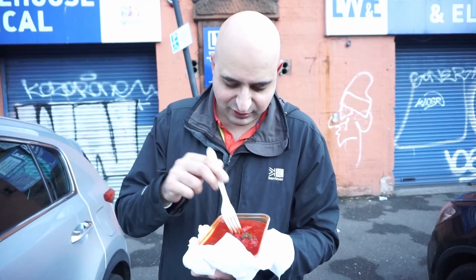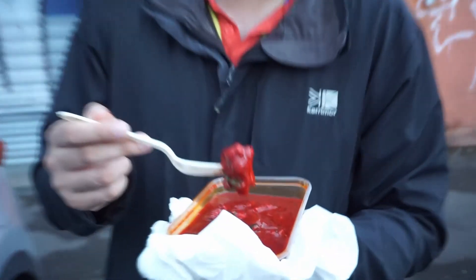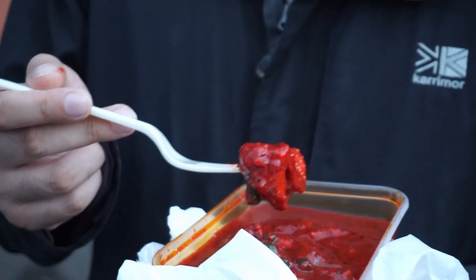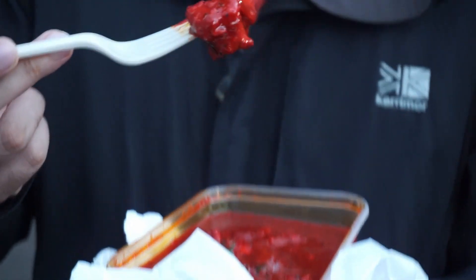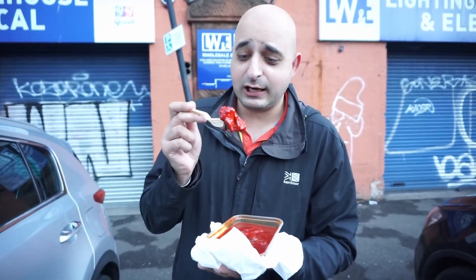We'll pick out a bit of chicken as well. This time we played smart and got some little forks from the takeaway. Last time we must have had a bit of an adventure with me trying to fish it out. It looks like fire red.